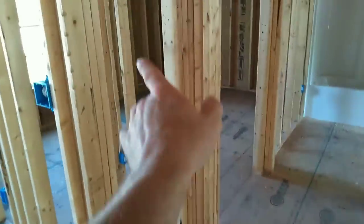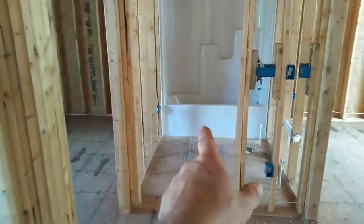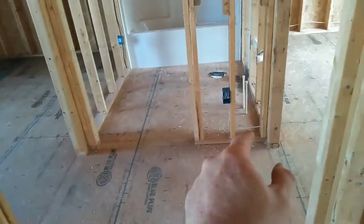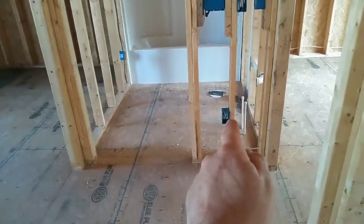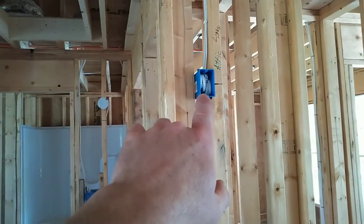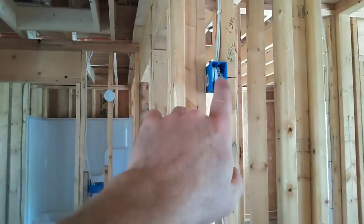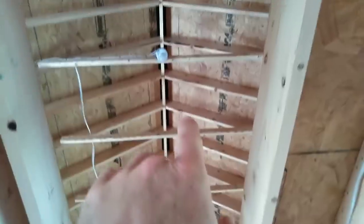This is a coat closet — really small. This is a linen closet serving the bathroom right here, which is a full bath. In this particular hallway I did a convenience outlet — it's not required but it makes a nice spot to plug a night light in to illuminate the hall at dark. They do have a pull-down staircase, so we serve it with a light because there's heating and air equipment up there. This is the light switch for the attic light.